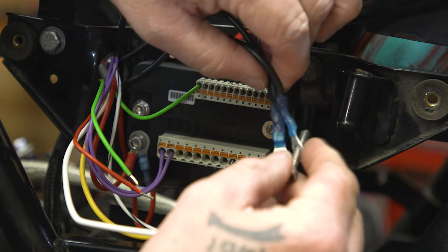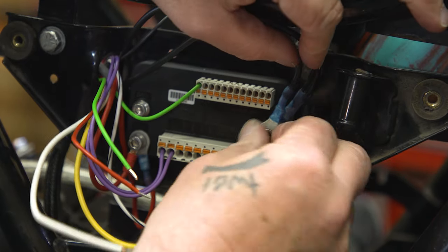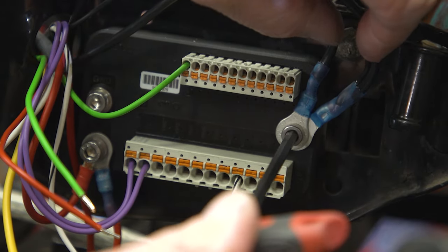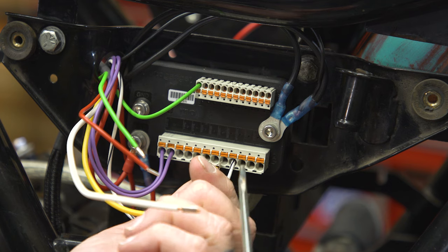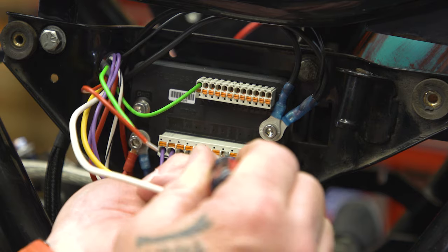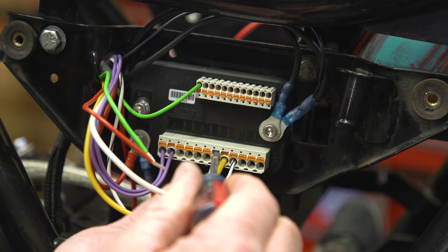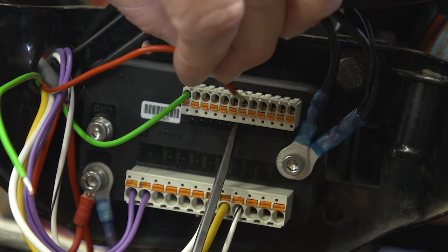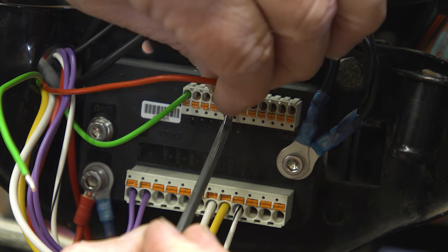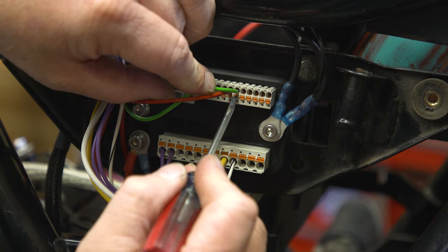We connected all of our grounds from the front of the bike and ran them as one ground down here. We're just going to put that with our other ground we already have on the back of the unit. Next, on the output side, we are going to connect one wire to the high beam and one wire to the port marked light. Then on the input side, we're going to take our wire from our brake light switch and run that to brake. And the wire from the high beam we're going to run to light on the input side.